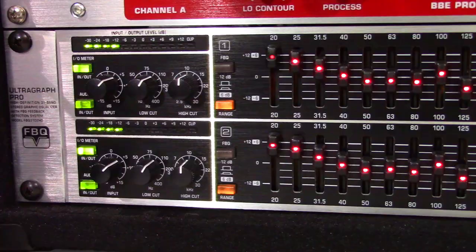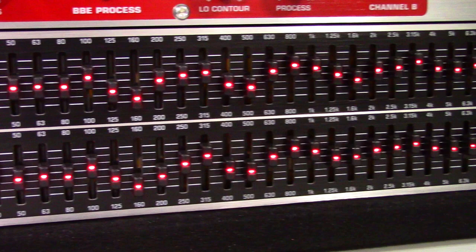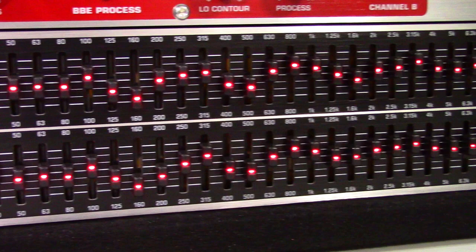To sum it all up, Behringer is a company that some people love to hate. However, the organization has done a lot over the last decade to improve its products and reputation. The FBQ3102 HD has a quality build and performs its job well as part of my external mastering chain. This makes it a very good product for its price point and beyond. I believe Behringer got this one right.